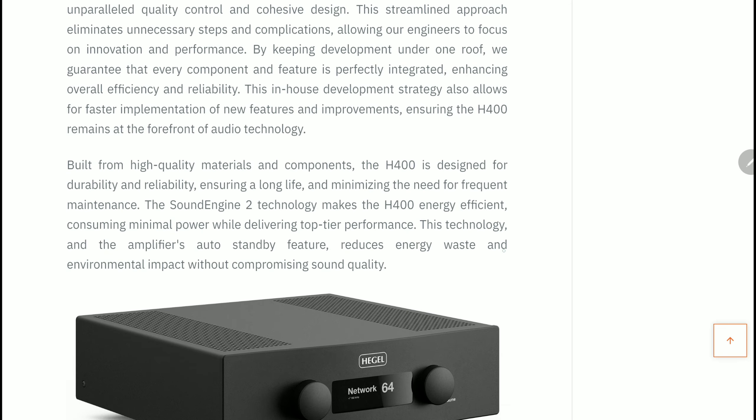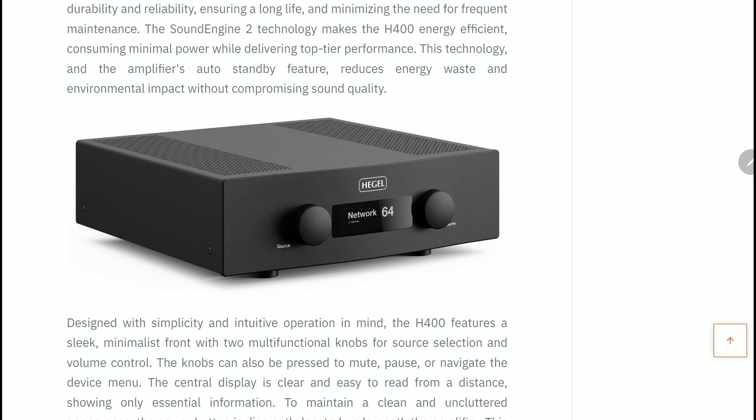Honestly, I like what I see. I think it's a very nice amplifier — and it's obviously powerful enough to run most speakers.